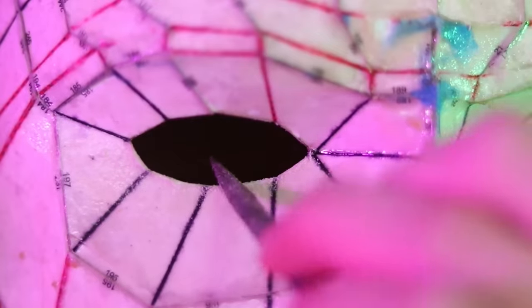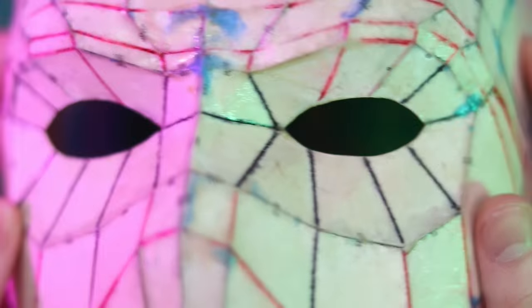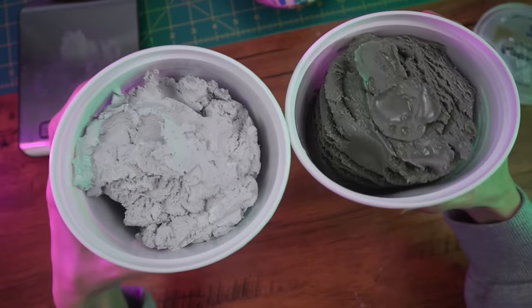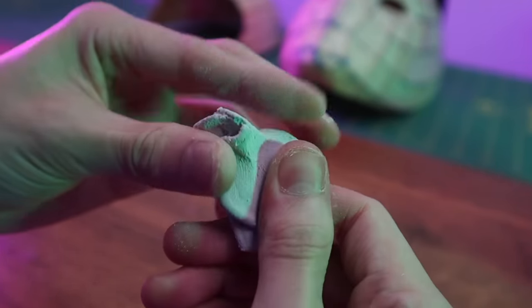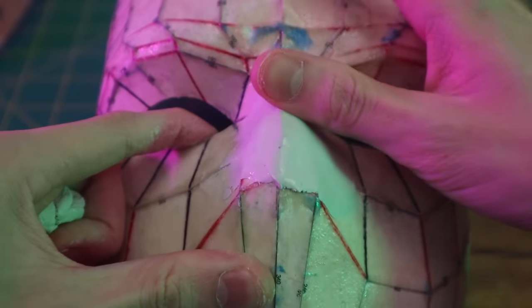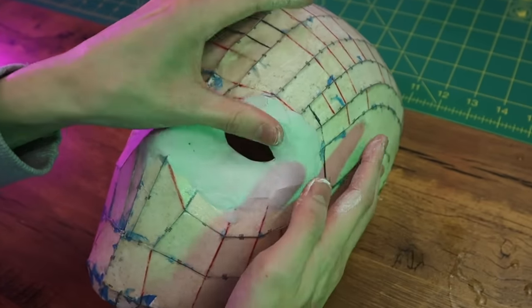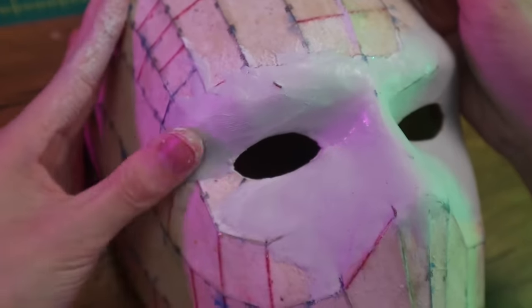To smooth out the eye holes I used a mini needle file and sanded until I was happy with the shape of the eyes. You can also use sandpaper if you don't have a needle file. Now we're ready for epoxy sculpt. It's super versatile and very durable when it cures. It's essentially a two-part self-hardening clay — once you mix equal parts of part A and part B, the clay will begin curing and you'll have about three hours of working time.